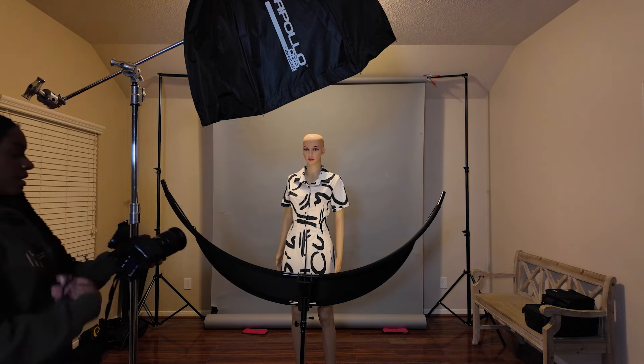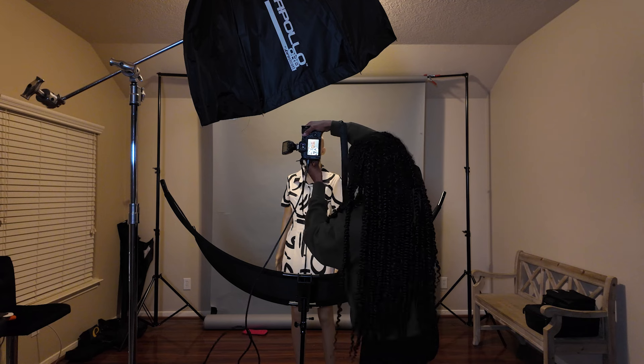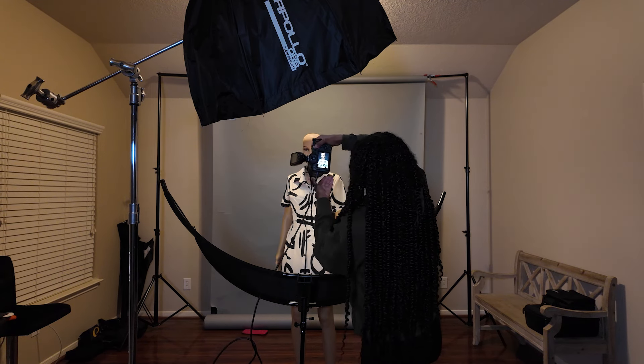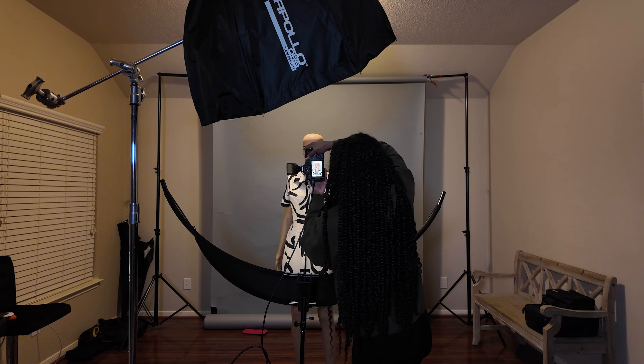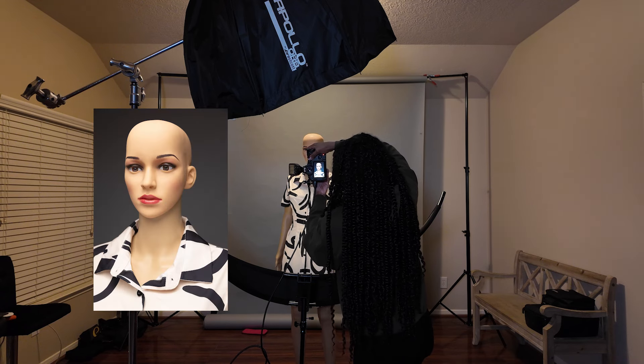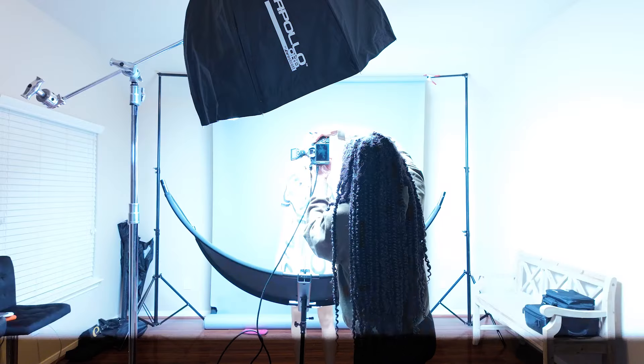Let's see if I have our lights placed correctly. We are using the same settings. I'm going to get in real close so you guys can see. There you have it — your three easy one-light setups for the studio. Let me know which one you feel is the easiest or best for your photography needs.